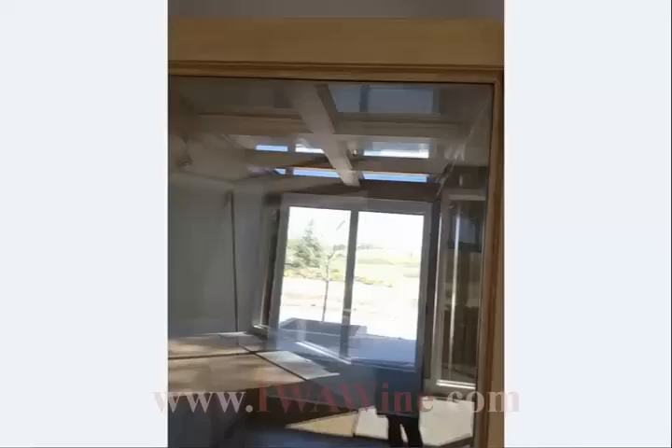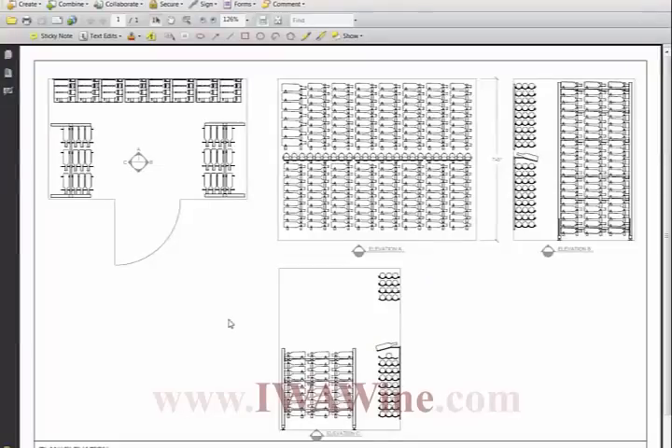Now let's take a look at the actual design we did — a 2D CAD rendering. What we have here is a plan view, and there are three elevations that apply to this project: Elevation C, which is a side wall; Elevation A, which is the back wall of the wine room; and Elevation B, which is also a side wall.